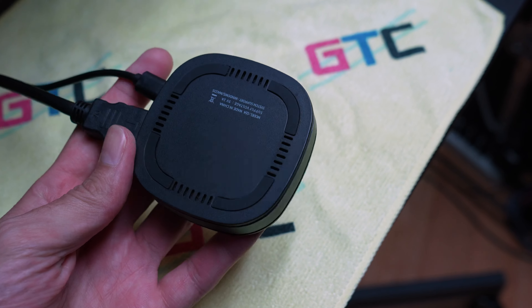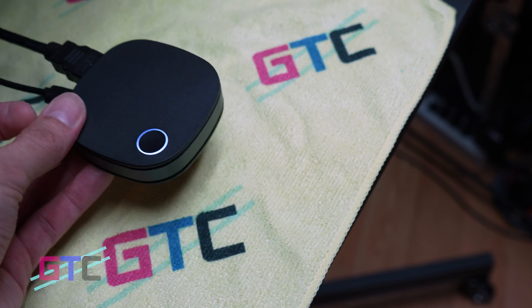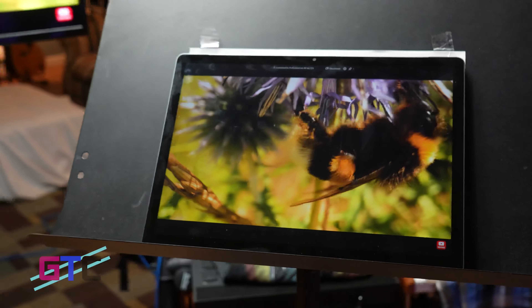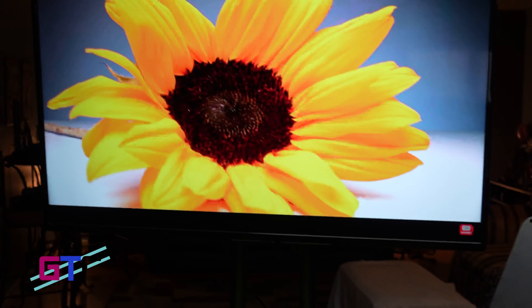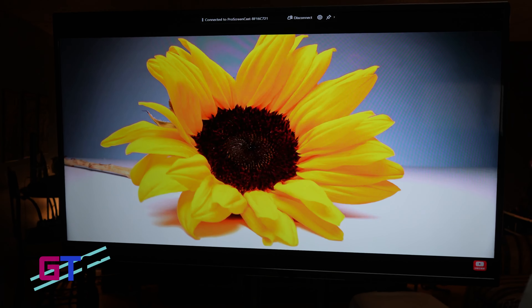Whether you're trying to mirror your display to a television or projector for a business meeting, something educational, or just to watch a movie on a big screen, this thing is pretty cool and I would highly recommend looking into it. Whether you're using a PC, an Apple device, or an Android device, it's pretty awesome for mirroring your display. If you're in the market for a 4K display dongle to mirror what's on your phone, PC, or tablet, this is definitely one to look into.